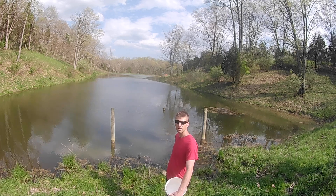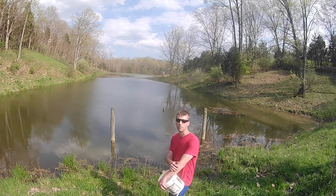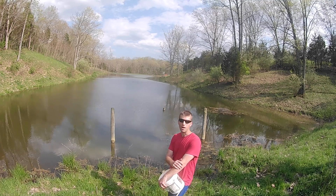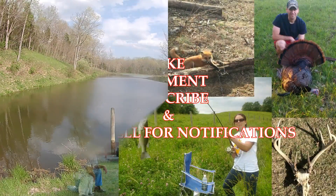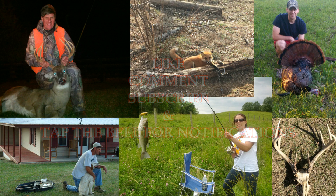Have you guys done anything to your ponds? Let me know in the comment section below what you've been doing to manage your ponds or fishing spots. Thanks for watching — hit that like button, comment below, subscribe to the channel if you haven't already, and tap that bell button for notifications of future videos. Thanks!